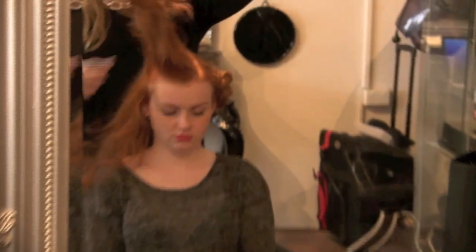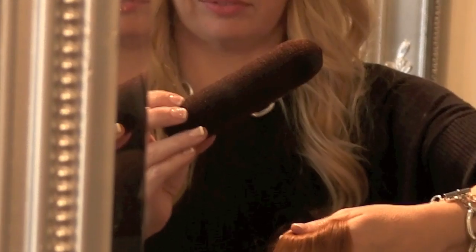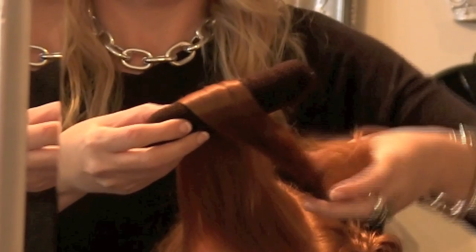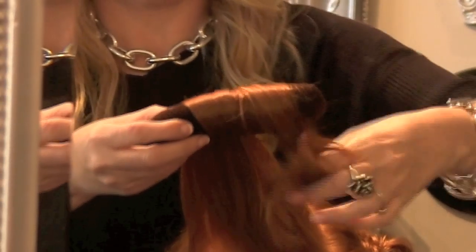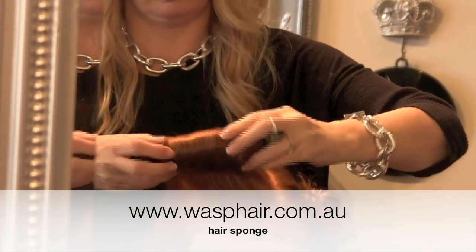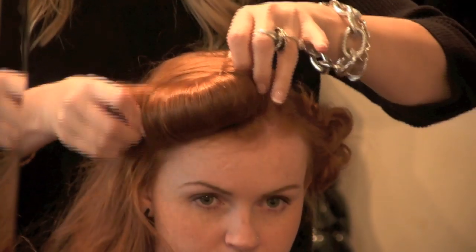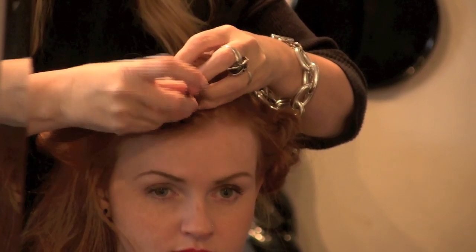With the remaining section at the front, pull it right up and get a sausage-like hair sponge so you can wrap the hair up. These are available at our online website, www.wasphair.com.au. Bend the roll in a forward crescent shape and pin it in place when you're happy.